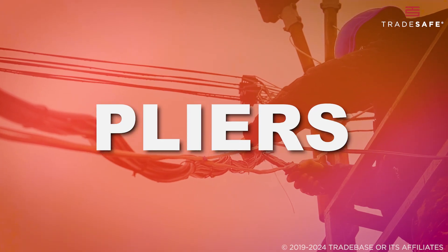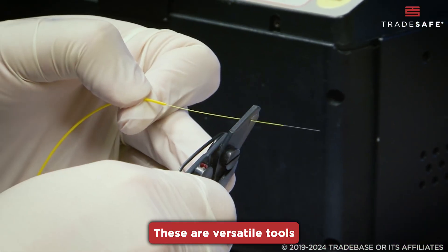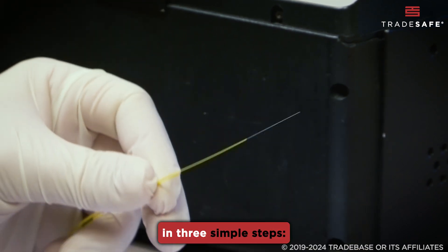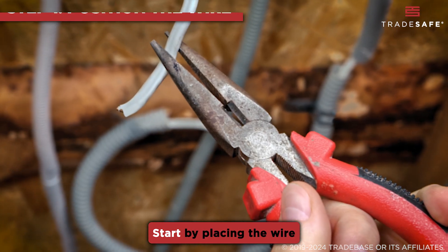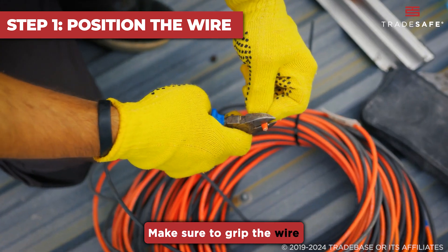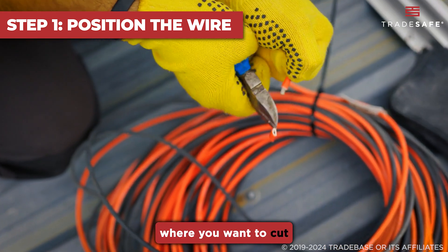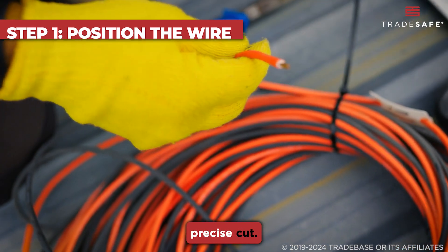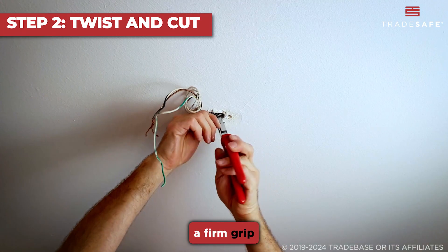The first alternative are pliers. These are versatile tools that can be used to cut wire in a pinch. Here's how to do it in three simple steps. Start by placing the wire between the jaws of your pliers. Make sure to grip the wire as close to the point where you want to cut as possible.